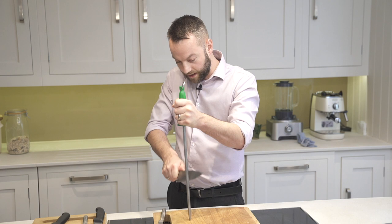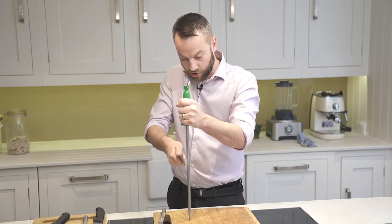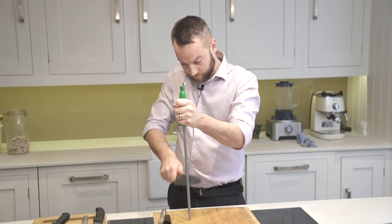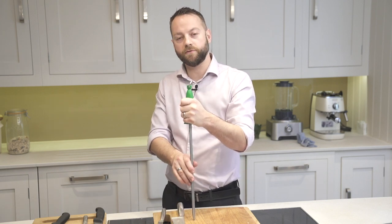It's also important to run down the whole length of the knife, although it will be the tips that you use more often. A good quality steel makes all the difference.